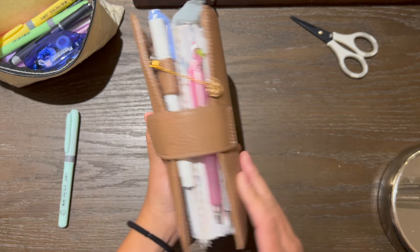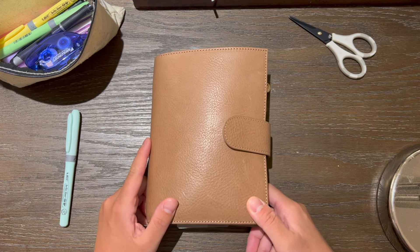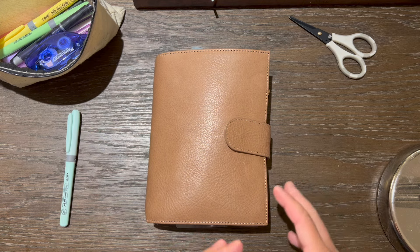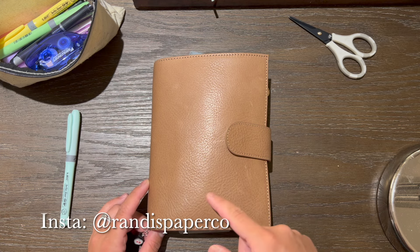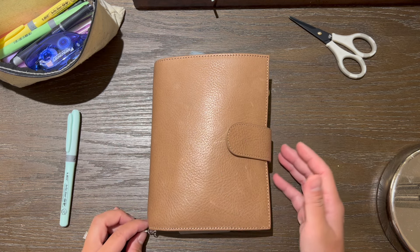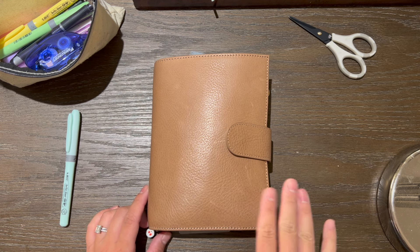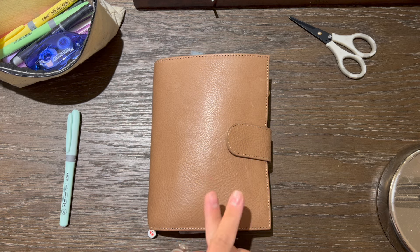This is my new planner cover — she's gorgeous and she's already getting some marks from use. Over my vacation in Hawaii I was in my Veg Tan Apricot because I wanted something that felt summery, and I absolutely loved it. I'm going to do another video of a planner system update to show my different covers, because otherwise this video is going to be super long. This Dune cover definitely feels different from my Apricot — this one's definitely squishier, especially the fly leaf.